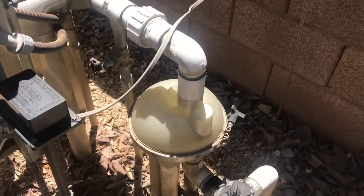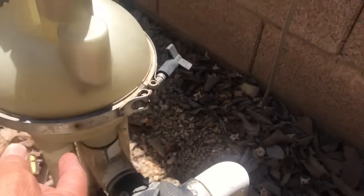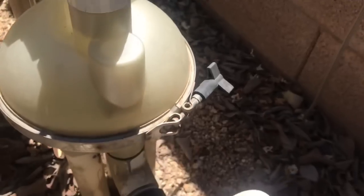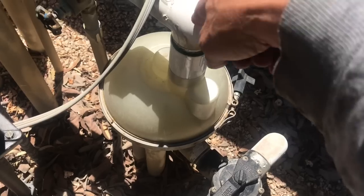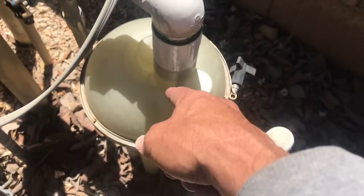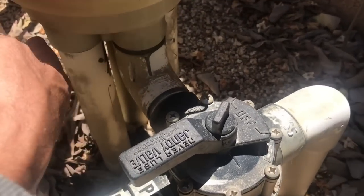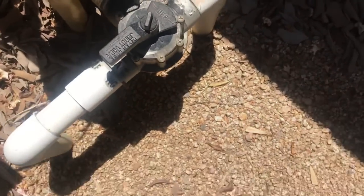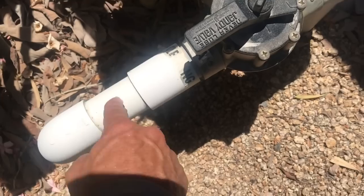In my first example, the return pipe from the filter came up through the middle of the bottom of the actuator. This second example shows the return water coming through the top — it goes in, turns the paddle wheel, turns the gears, and lifts the valves underneath. This one also has a spa, and this valve controls whether water goes to the cleaning system or bypasses to the spa.